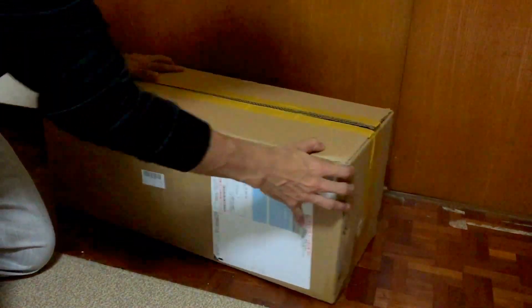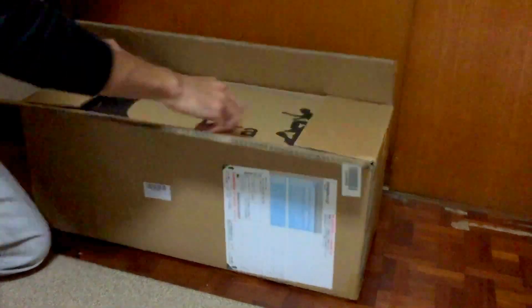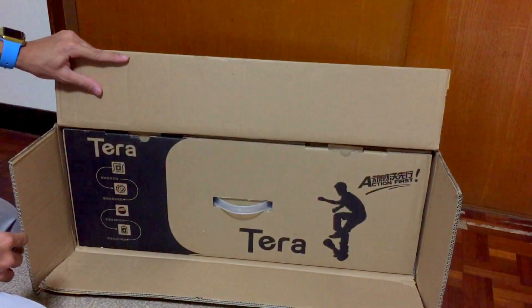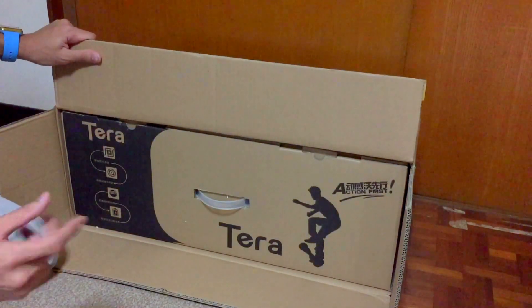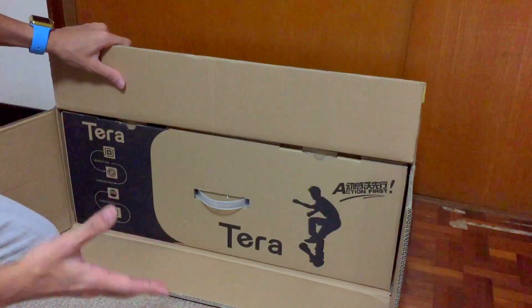So this is the box it came with, along with gloves and a seat from Amazon. The model is from a company called Terra. They design and make everything themselves — yes, we all know these models are made in China, but this company makes their own design and their own product.